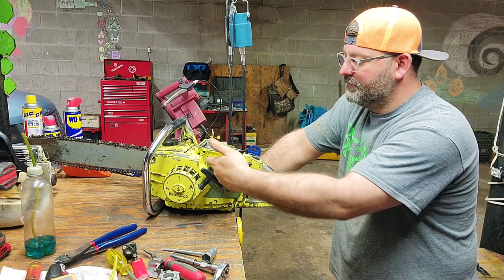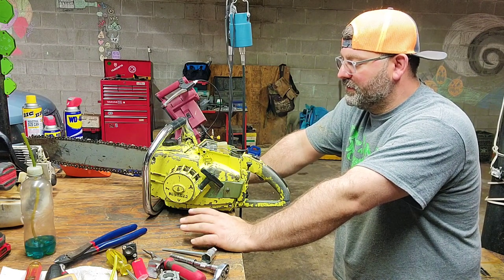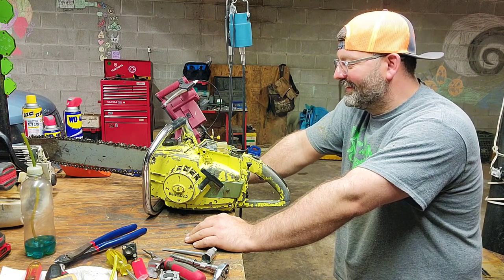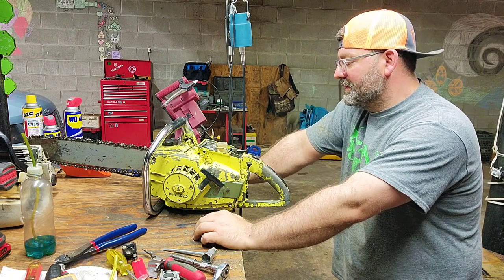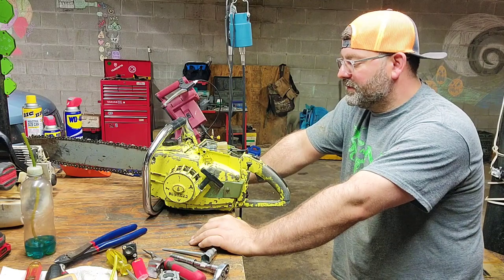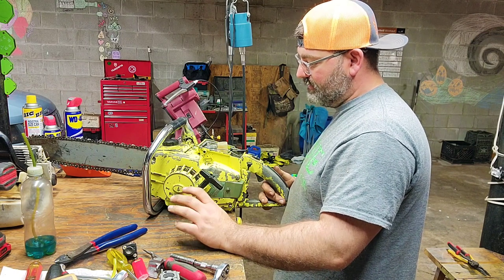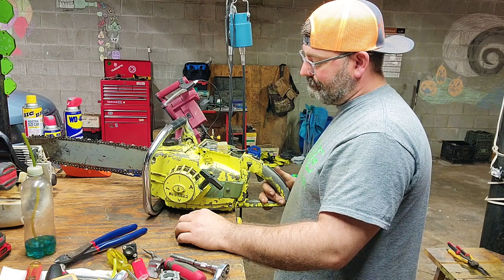I know it needs tuned, but I can't get to the jets to tune because I don't want to cut a hole in the case just to get to that. Plus there's a deal working with this saw. All I wanted to do was start it up and cut with it. I modified the gas line to come out away from the carb, back around to the actual tube it goes into. I got out there a while ago and tried to run it - it didn't run very good, it died in the cut. So that tells me there's something else wrong, and my best guess is that the carb needs to be tuned.